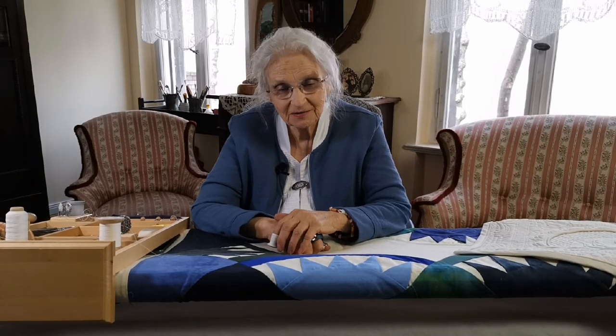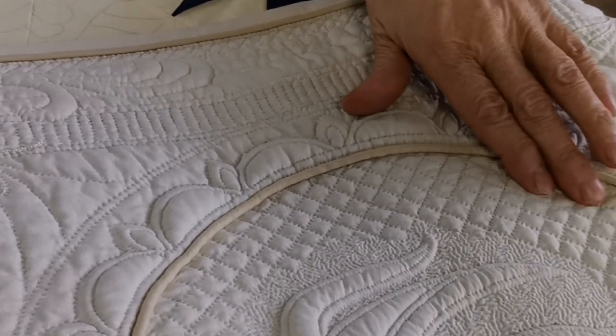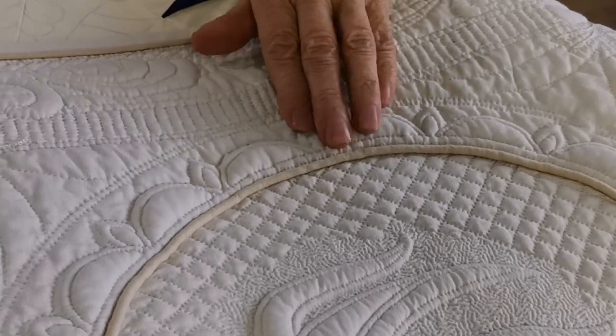Hello quilters and would-be quilters. I'm Esther Miller. Welcome to my YouTube channel where I will show you how to quilt as finely and evenly as I do. For me, the quilting makes the quilt. The most beautiful top will only come to life when it's well quilted.